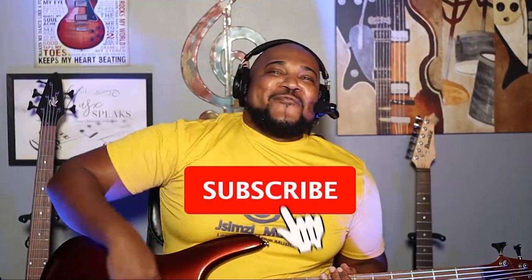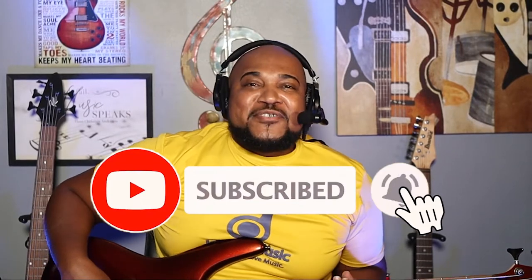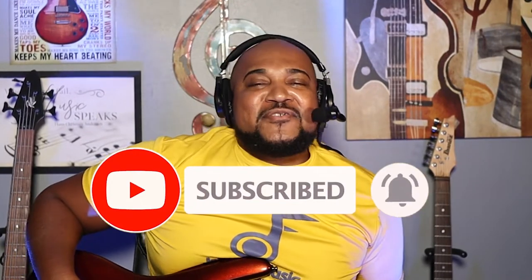Are you an intermediate to advanced bass player looking for a good, dependable, inexpensive bass? I have one right here for you. Welcome to my channel — I'm John at jsmjmusic.com, where we learn music and we love music. I'm a musician of 32 years helping ordinary people like you become the musician that you want to be.